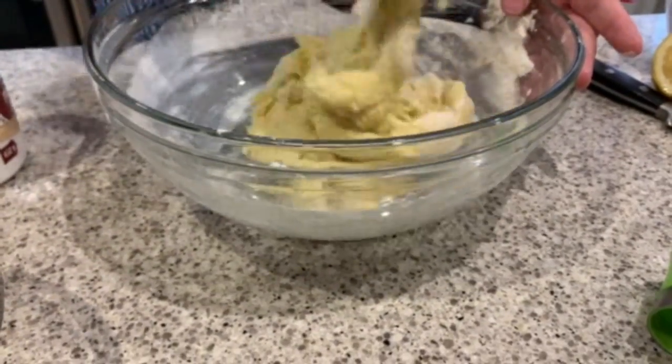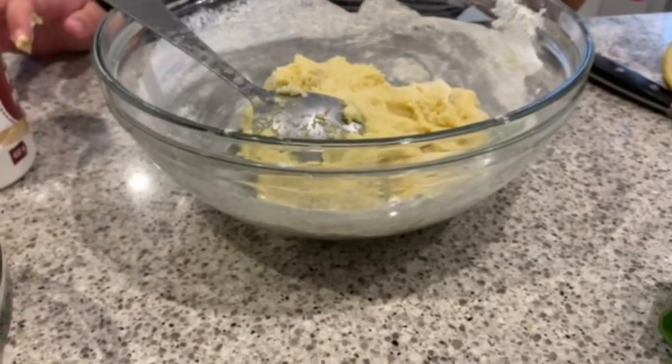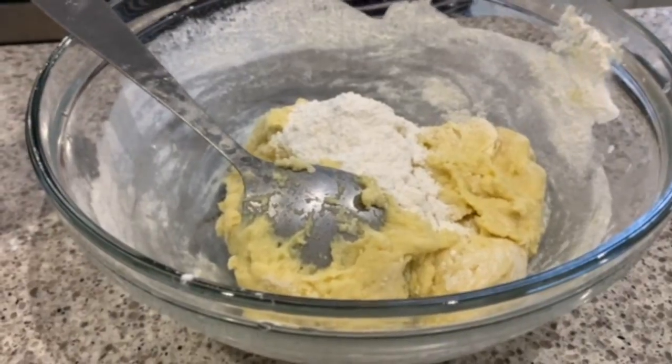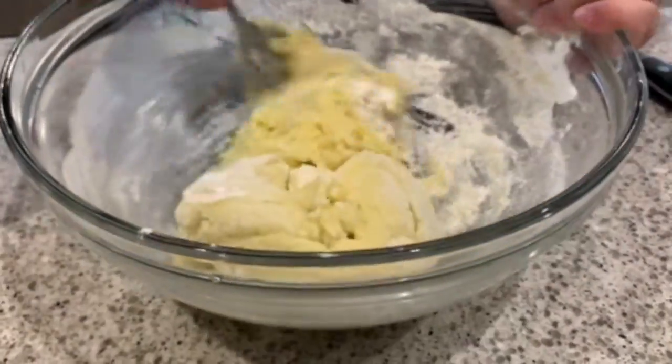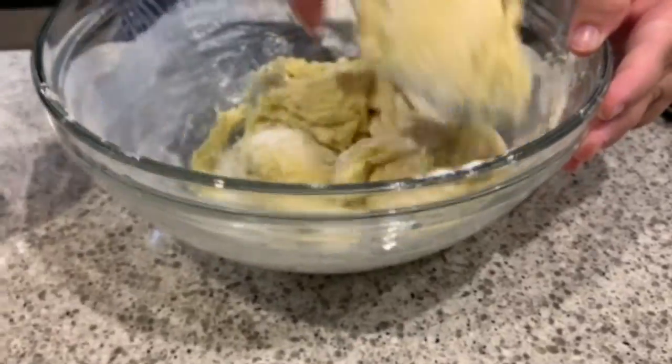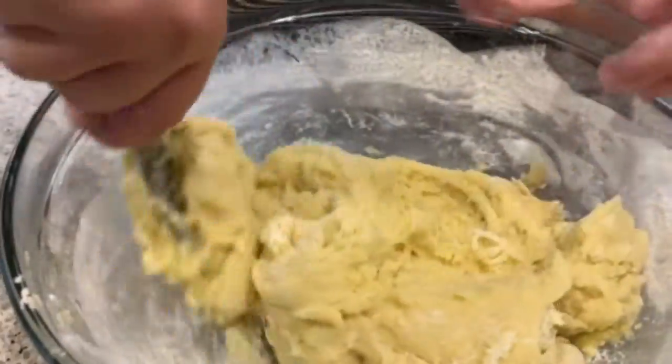The consistency you should be aiming for is to be able to make a little ball in your hand. Feel free to add flour as you go to make sure that you attain the correct consistency to be able to shape your cookie into the right form.